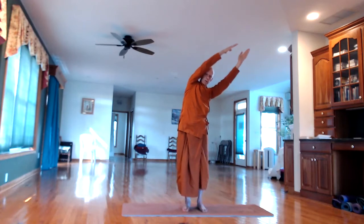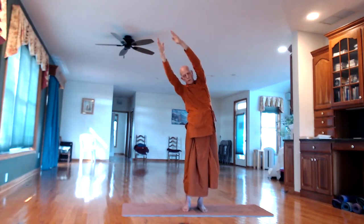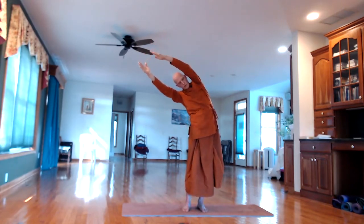In-breath up. Let's continue alternating sides with the breathing — out-breath to one side, in-breath back up.